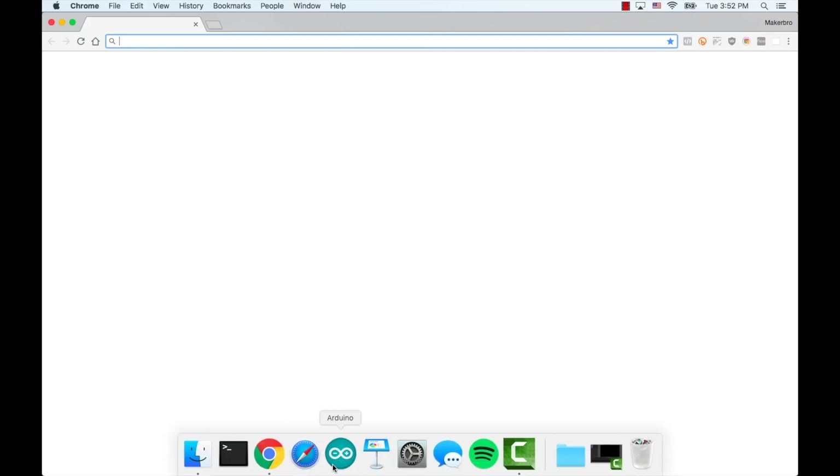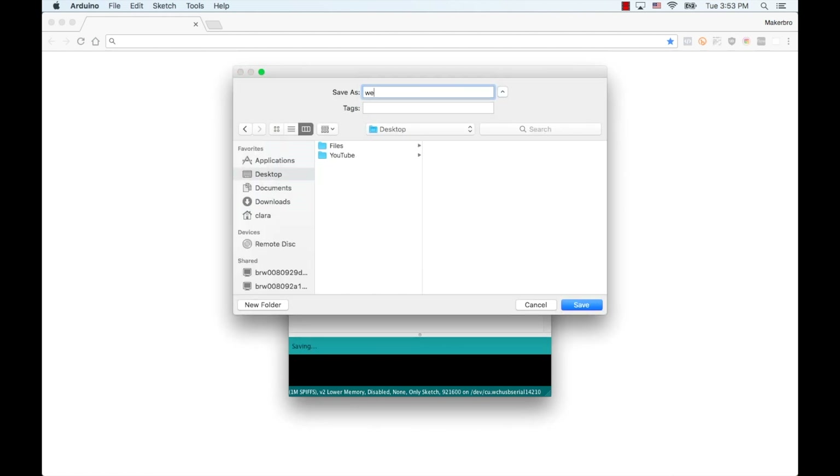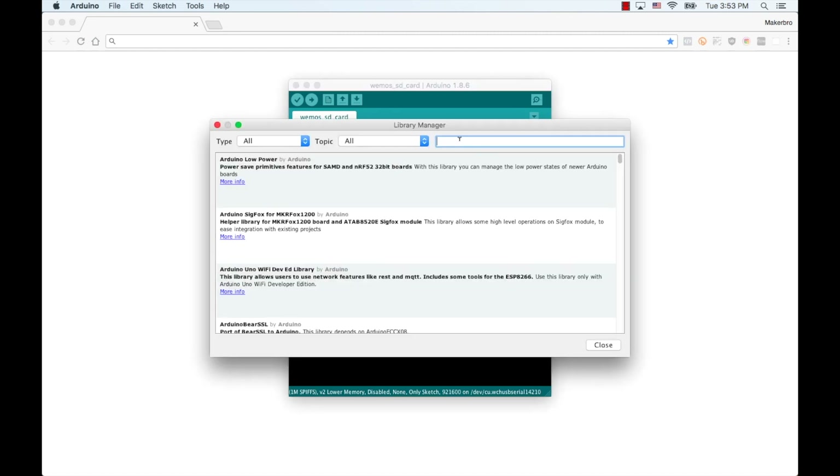I'll leave a link to purchase them from my little Amazon shop in the description of the video. Before this next step, make sure you've seen other videos on how to install the USB drivers for working with either the Wemos D1 Mini or whatever platform you choose for developing for the ESP8266. I'll go ahead and open the IDE and save the new sketch onto my desktop and call it Wemos_SD_card.